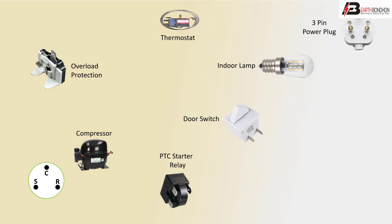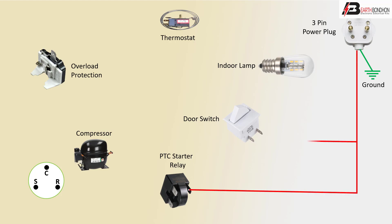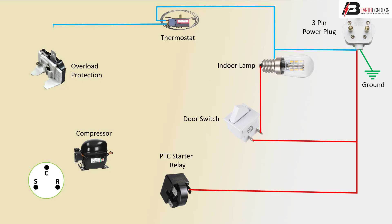Starting, running, and common terminal — 3D terminal — ground connection to plug. Positive line to input the PTC start relay, switching to light connection, negative line to light connection to thermostat connection. Thermostat outgoing to overload connection to motor common connection, running coil to relay connection, starting coil to relay connection.